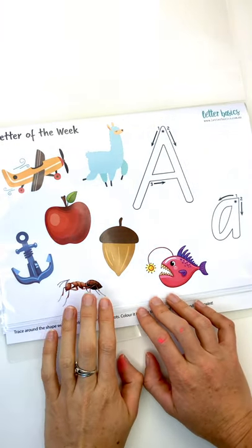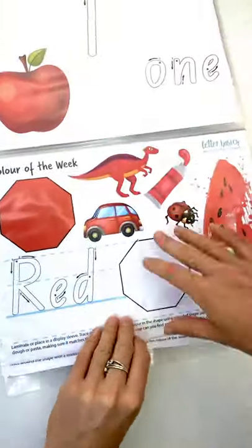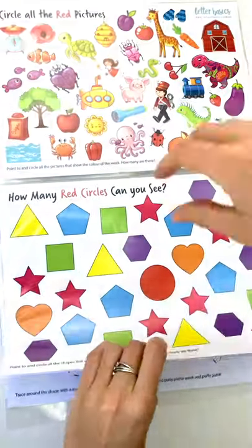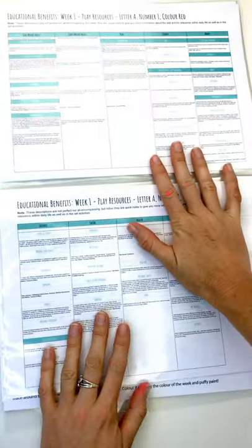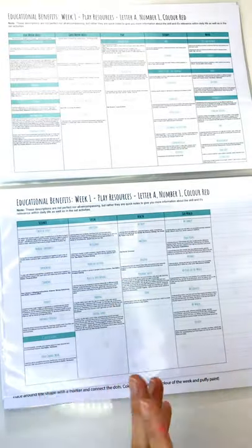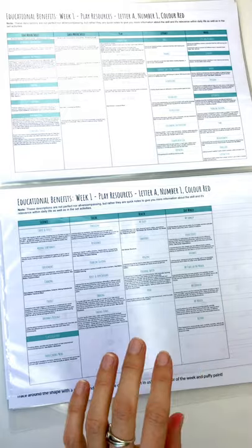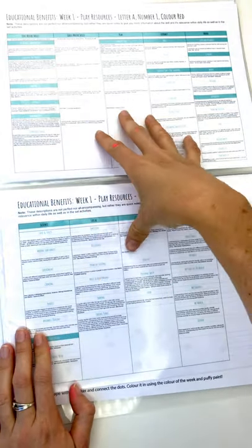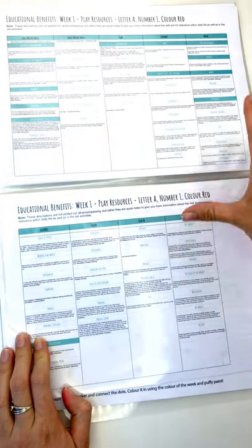This is the third series that we're releasing this year. This one covers our letters, numbers and colours. I'll just quickly flick through and then run through the different activities and the educational benefits. These are all the benefits that we go on about in the videos — this is the first time we've actually put them all together. For each activity, each pack, we've highlighted the different educational benefits covered in the pack.